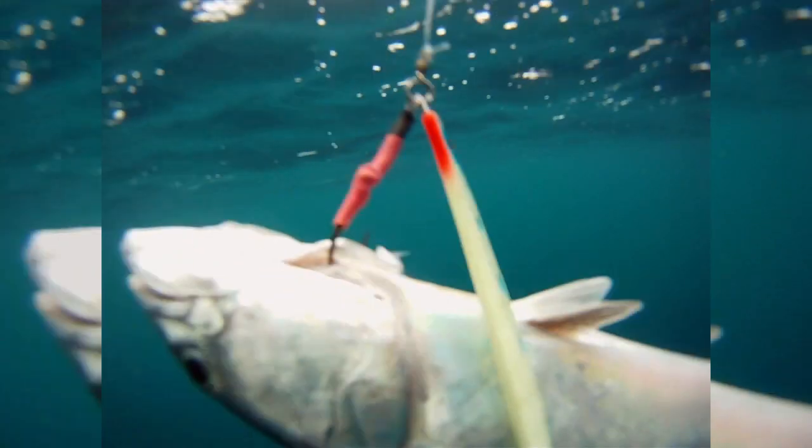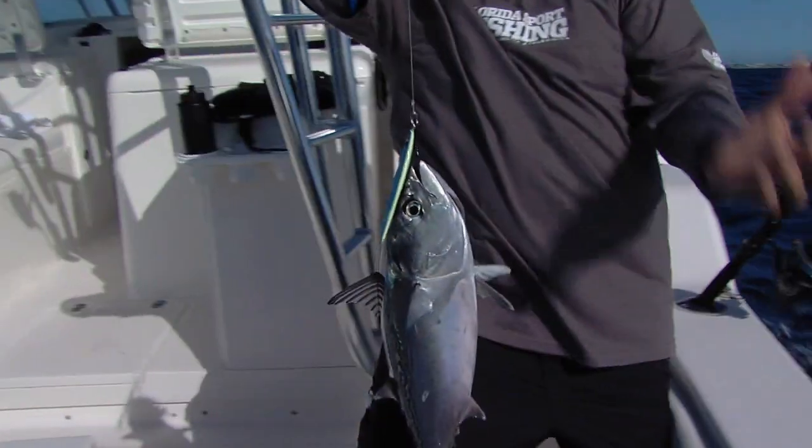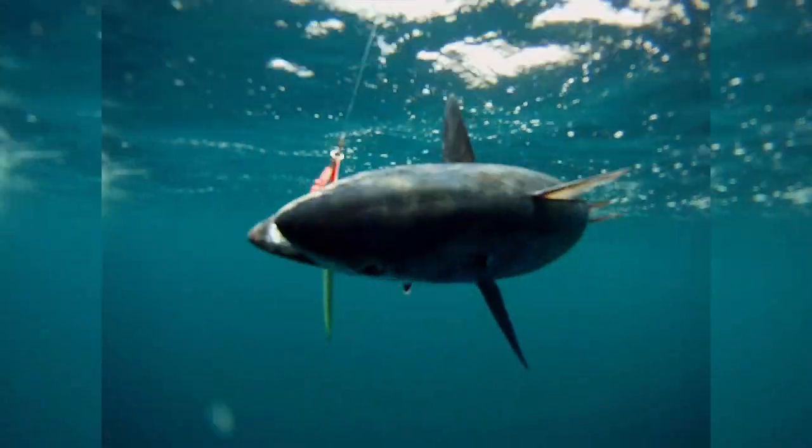King mackerel, wahoo, dolphin, Spanish mackerel, bonita, blackfin tuna — they all crush vertical jigs.